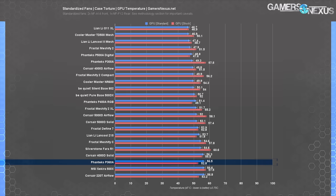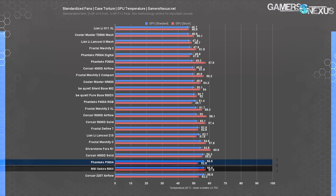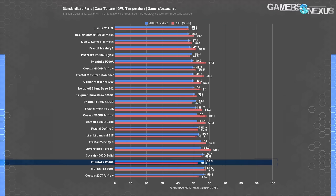With standardized fans installed, CPU temperature lowered from 51°C to 46°C, tying the P360A with the extremely similar P300A. The P400A averaged 44°C and the Lancool 215 remains at the top at 43°C. GPU temperature actually climbed a few degrees to 57°C average — one of the warmest results, tied with the Sekira 500X and the non-mesh Lancool 2. This isn't the ideal fan arrangement for this system; for air-cooled builds, testing the stock positive-pressure intake-only layout may provide a better balance.